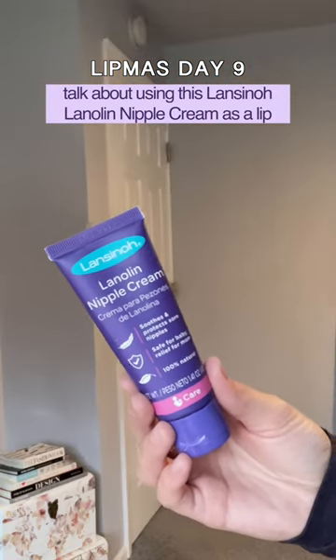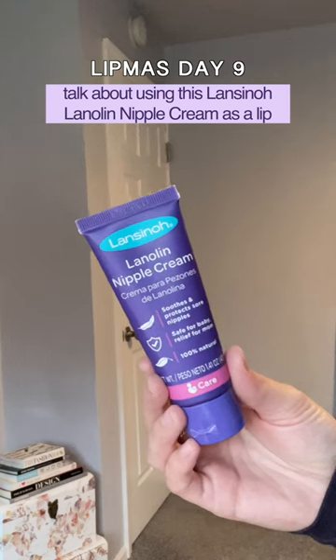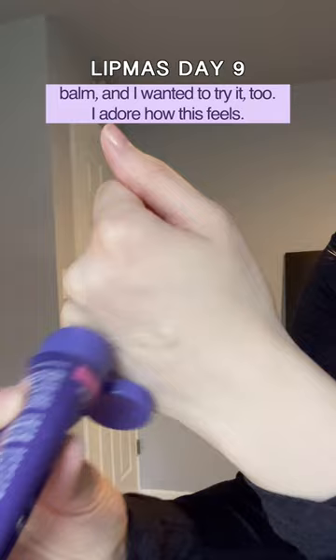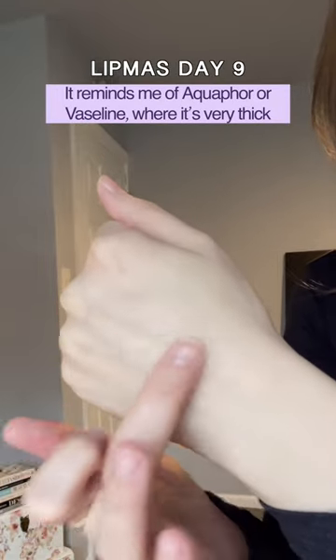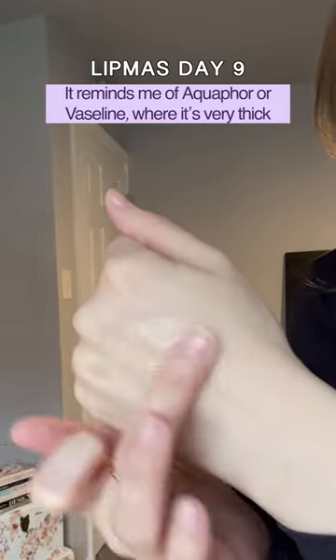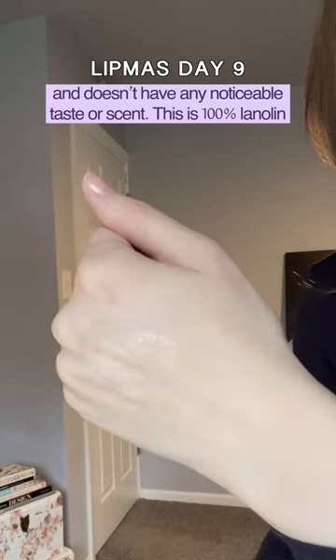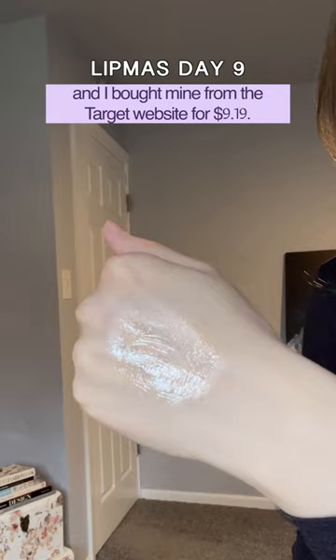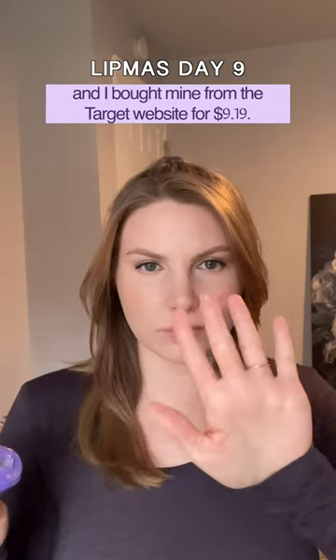This isn't technically a lip product, but I heard Julia Adams MUA talk about using this Lansino Lanolin Nipple Cream as a lip balm, and I wanted to try it too. I adore how this feels — it reminds me of Aquaphor or Vaseline, where it's very thick and doesn't have any noticeable taste or scent. This is 100% lanolin, and I bought mine from the Target website for $9.19.